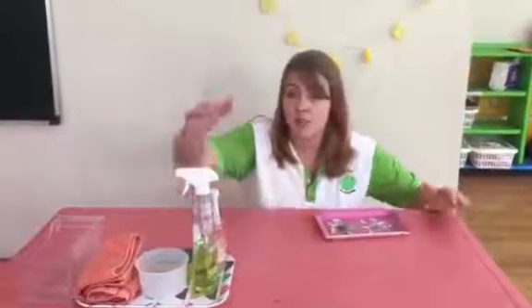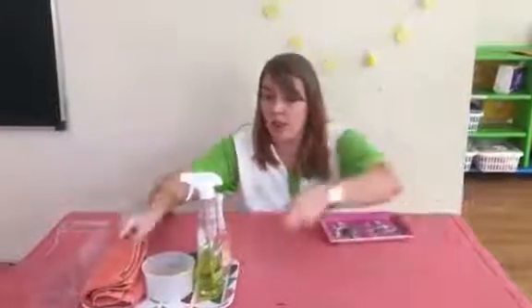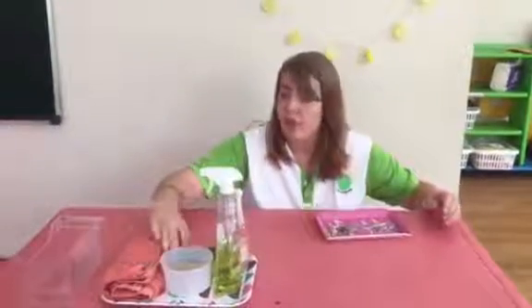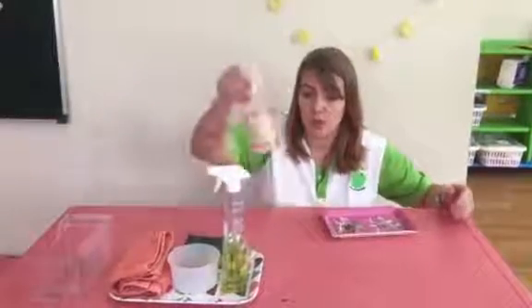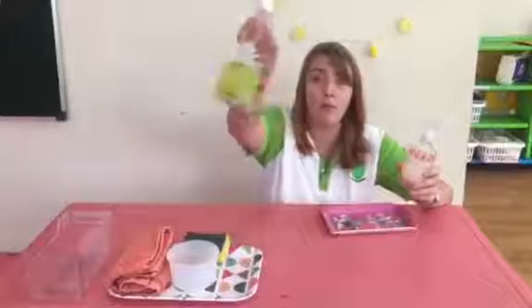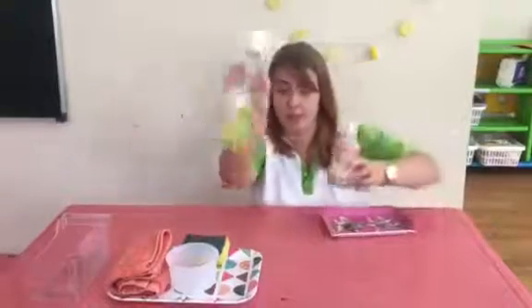Get your mommy and daddy to put all the things that you will need on a bigger tray. You will need a dry cloth, a sponge, a small bowl and water. If you do not have an extra spray bottle you can ask mommy for a cleaning material like this.